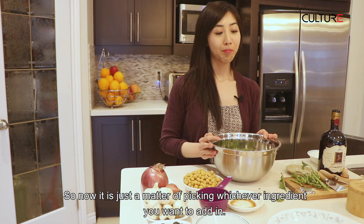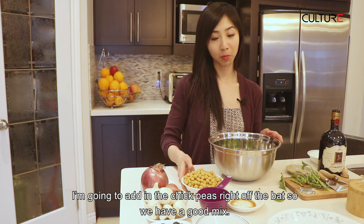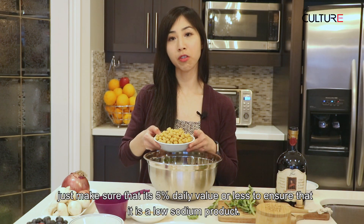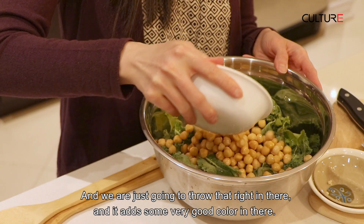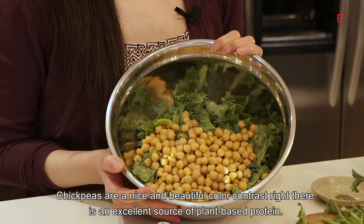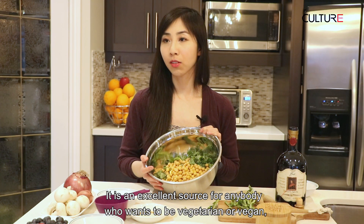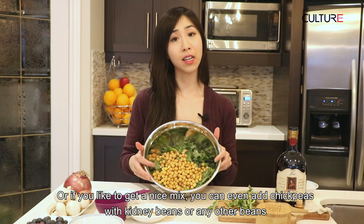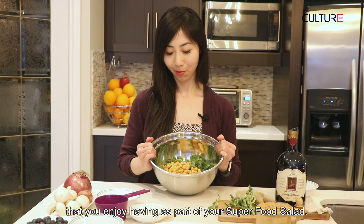So now it's just a matter of picking whichever ingredient you want to add in. I'm going to add in some chickpeas right off the bat so we have a good mix. When you look at the nutrition facts at the back of a can, just make sure that it's 5% daily value or less to ensure that it is a low sodium product. Chickpeas have a nice, beautiful color contrast and are an excellent source of plant-based protein. A lot of people like to use chickpeas in things like hummus, which is made primarily from chickpeas. It's an excellent source for anybody who wants to be vegetarian or vegan. Or if you'd like a nice mix, you can even add chickpeas with kidney beans or any other beans you enjoy as part of your super food salad.